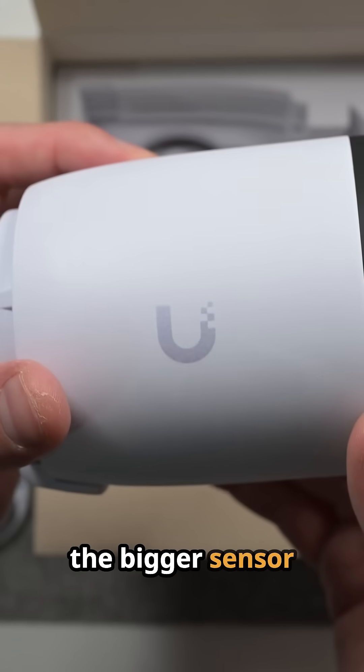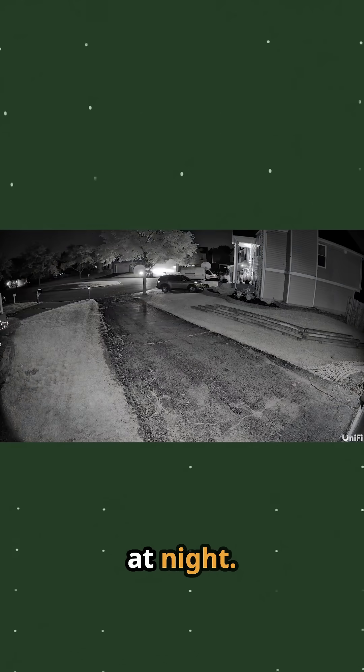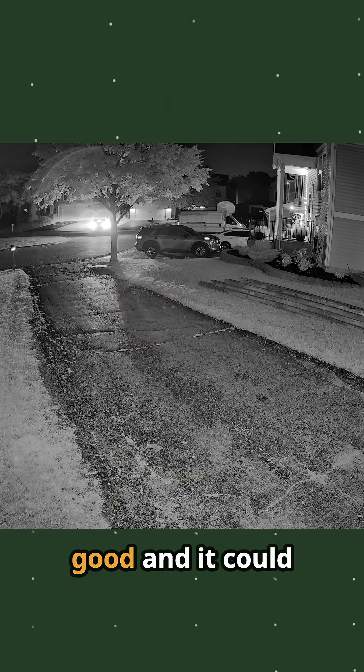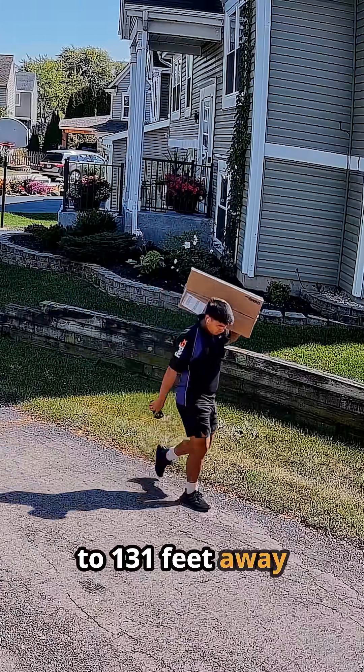With the bigger sensor than some of Ubiquiti's other cameras, you're going to get better image quality, particularly at night. The black and white night vision on this camera is not color night vision, but it looks very good and it can detect motion up to 131 feet away from the camera.